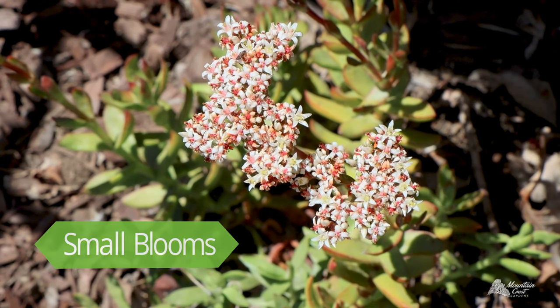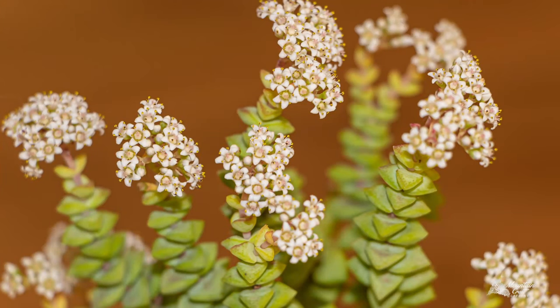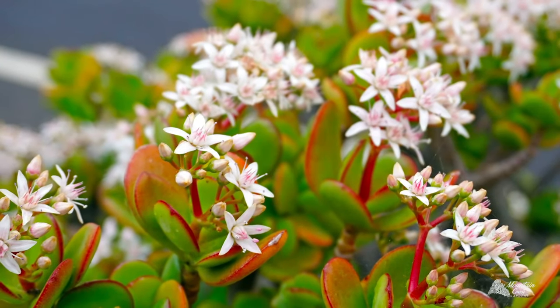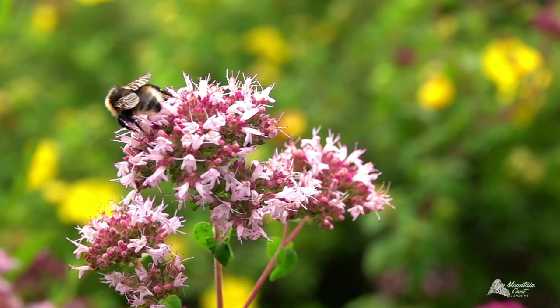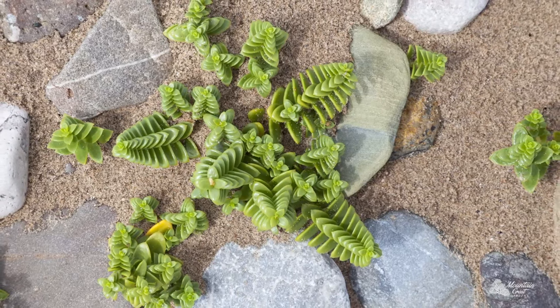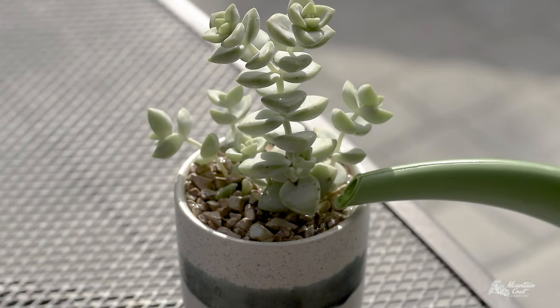When Crassula bloom, most will have clusters of tiny white or pink flowers. Jade varieties tend to bloom in winter, when a lot of other plants are dormant. This means they're an important source of nectar for pollinators in cold months. Crassula are well adapted for extended droughts.